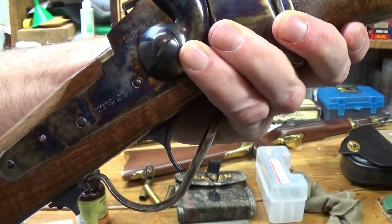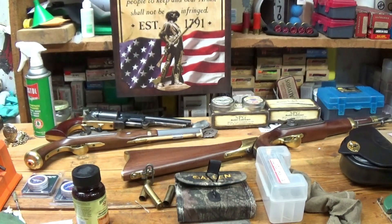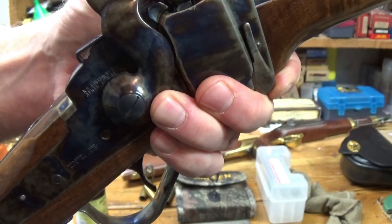I sent another email to Chiapa with another video showing them that the flaw was still there. No response from Chiapa, so I gave them some time — COVID and all that. Still no response to my email, so I decided to call them today, and I could not get through. All lines are busy was all I got.